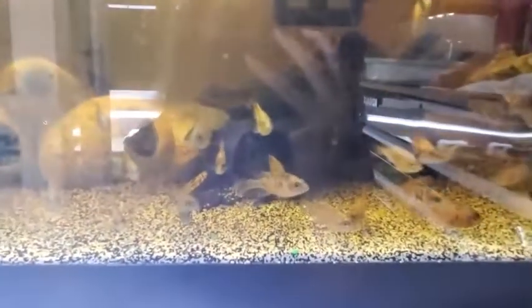This is another 40 breeder with a bunch of OB peacock babies growing out. There's one in here I really like — he's got orange rims on his fins, really cool. There used to be like 80 of them in here but we sold so many at the fish swap and online, so now there's less, which is always nice.